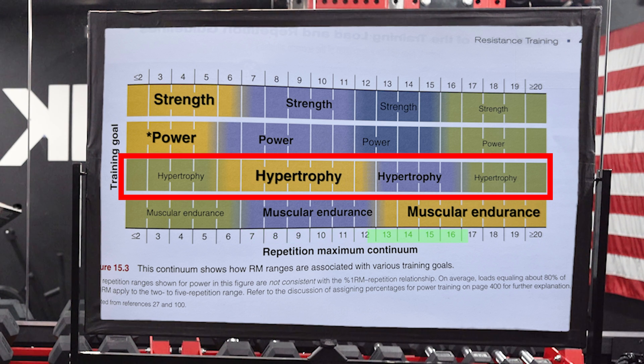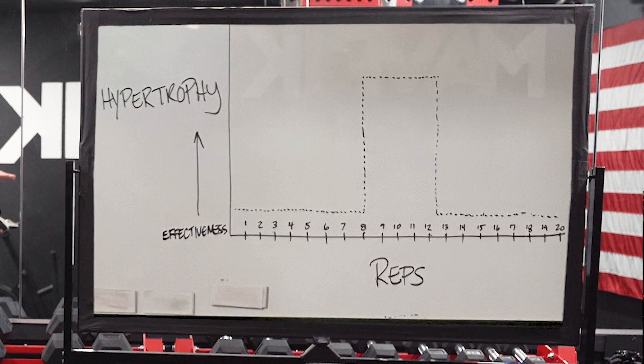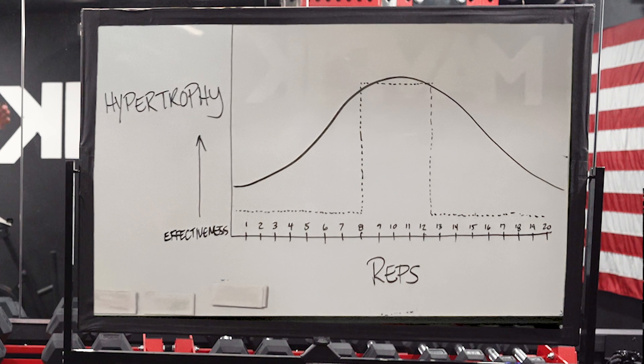After that, you get into 12 to 15 reps in the blue — that's still not bad for building muscle. Then it goes back to green. So in other words, it's not some hard line, like anything before seven reps doesn't build muscle and anything after 12 reps doesn't build muscle. No, it's more like a bell curve. There is an ideal rep range, but you're not confined to it.